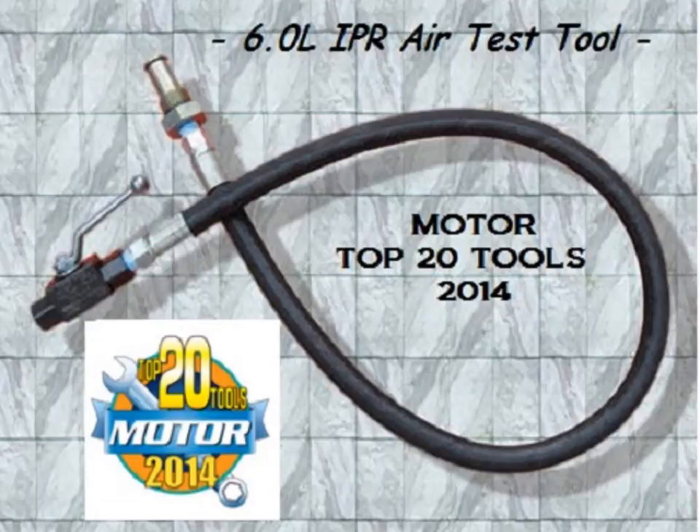Today we would like to introduce you to the 6.0 liter IPR air test tool. One of the most common problems plaguing 6 liter Power Stroke owners are high pressure oil leaks, which typically evidence themselves with symptoms such as hard hot starting, no starting when hot, or no starting under any condition.